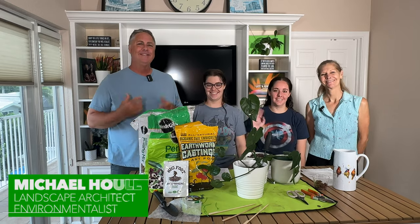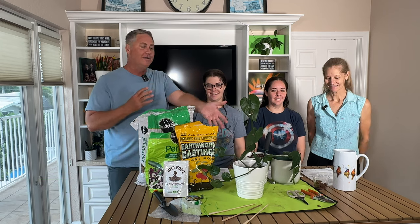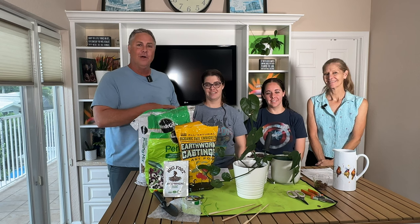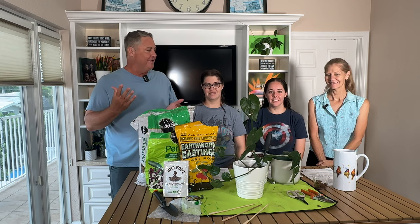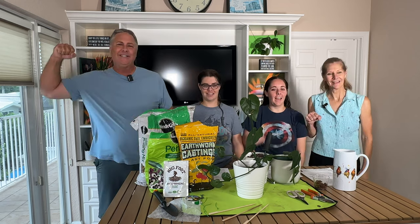Hi everybody, I'm Michael. Today we're going to be talking about how you can propagate your Hartley philodendron in water and then transfer into soil. We're going to go through that process for you today. So are you all ready to dig in? Sure am! Let's go!